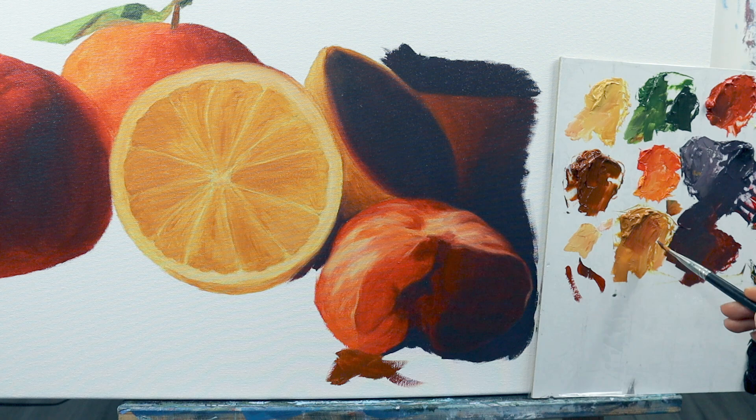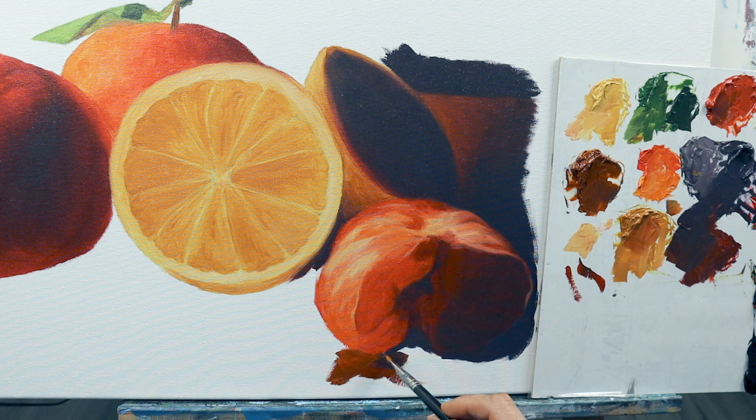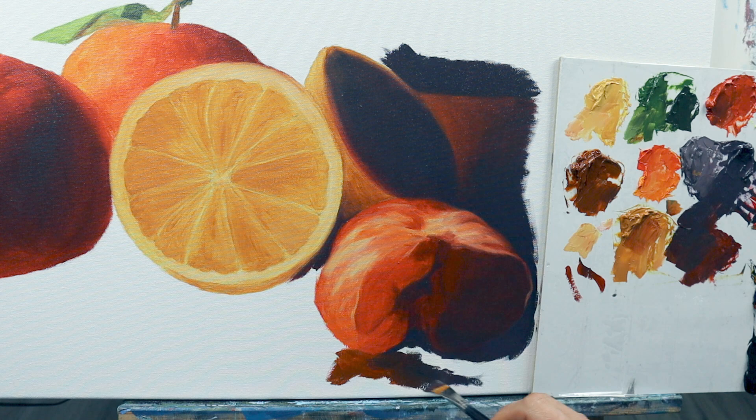I'm also using just one layer of color for the table where the fruits rest on. And here you see how I'm kind of intermixing those colors, kind of wet in wet more or less. It's a very straightforward process, going into this bluish, purplish color on the right side.